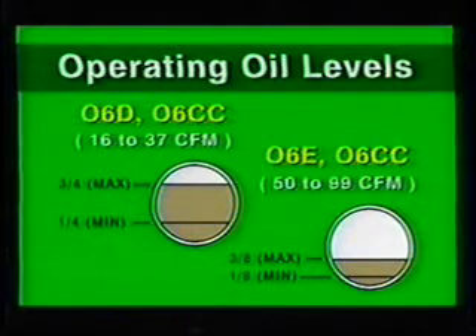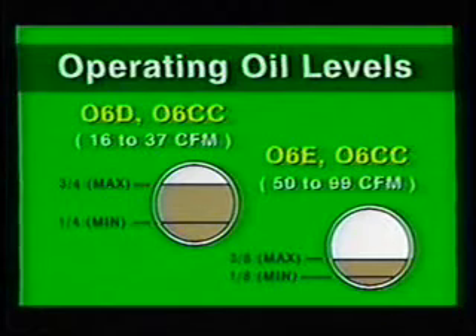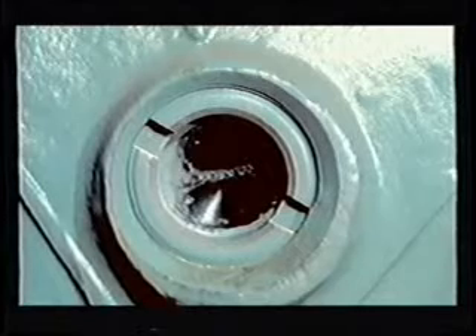In our discussion on 06E oil return systems, proper oil level must be maintained at between 1/8 and 3/8 of the sight glass. It is important to maintain the proper oil level to avoid possible mechanical problems that will shorten the life of the compressor and to prevent excessive amounts of oil from being circulated through the system. The oil level on 06D compressors should be maintained at 1/4 to 3/4 of the sight glass.